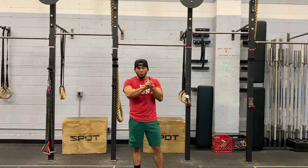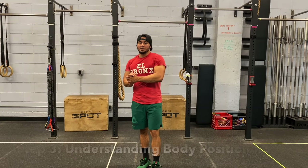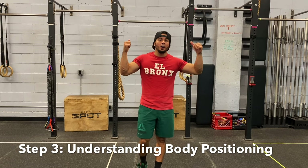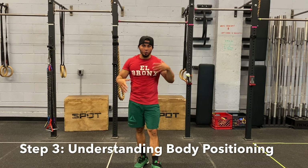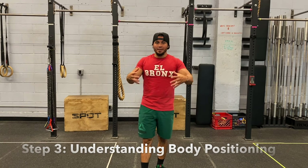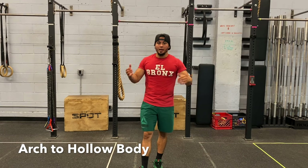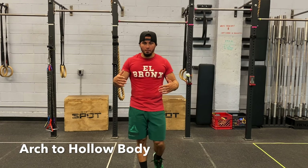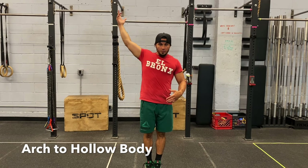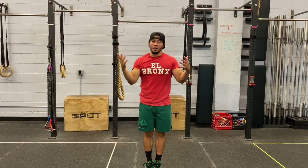So, pull-ups number one, dips number two — make sure you guys have them. The third thing you want to have an understanding of before you attempt muscle ups or try to get your first muscle up is understanding body position. Specifically, hollow body and arch positions. You want to understand how to go from arch to hollow, back to arch, back to hollow. How does that look on a pull-up bar?